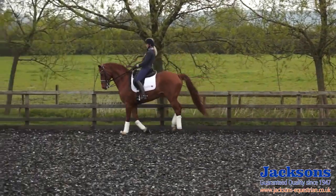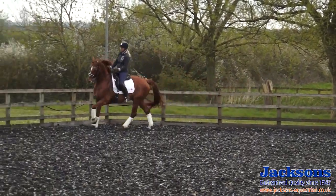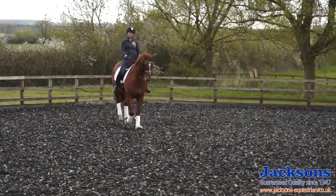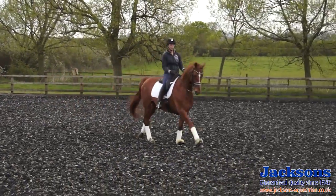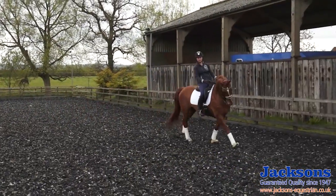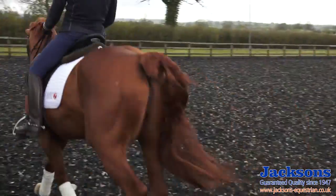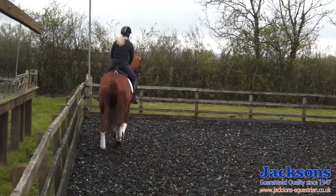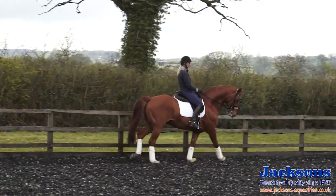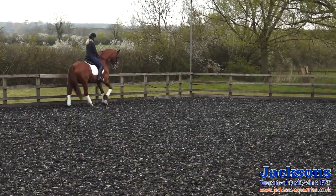Now I'm going to do a couple of really simple single flying changes with some of the exercises I showed earlier to help improve the expression. So a little bit of collected, a couple of strides forwards and then immediately collect. Making sure I can do a little bit of shoulder-in on this rein.